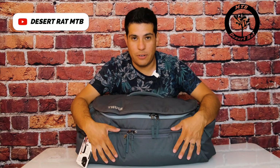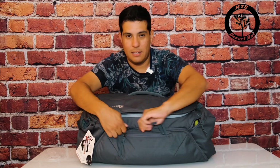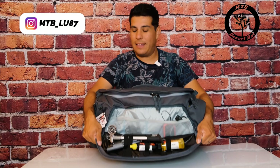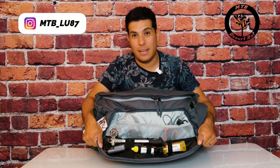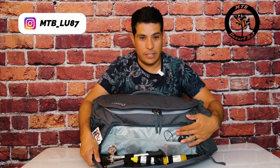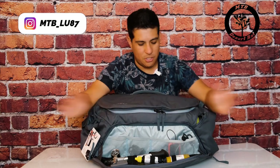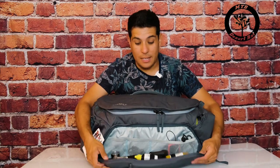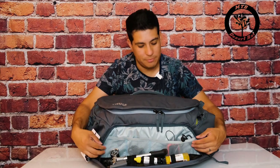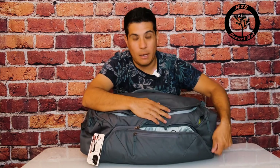Moving up to the front, this big pouch up front is actually my favorite part of this whole bag. In here you can see I have pretty much everything I need — allen keys, shock pump, lube, earphones, my Garmin, and some other knick-knacks. It's tarp-lined as well, so everything in here is water resistant. Pretty awesome.